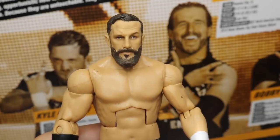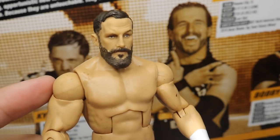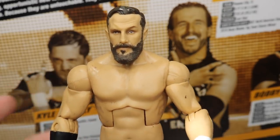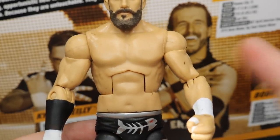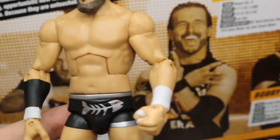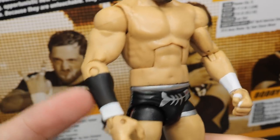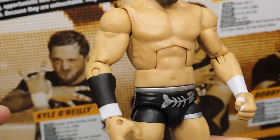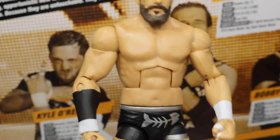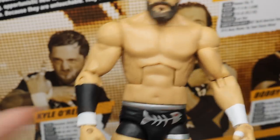Taking a closer look at Bobby Fish — this head scan looks just like him. I'm loving the facial hair, hairstyle, and facial expression. It's just an amazing head scan. All three of these guys have great head scans. Going down into the torso, we get the Daniel Bryan mold once again. Plain arms with white wrist tape, a black forearm band on one side, and white wrist tape over it. He's got taped fingers as well, just like Kyle O'Reilly, but he does not have the Undisputed Era armband.